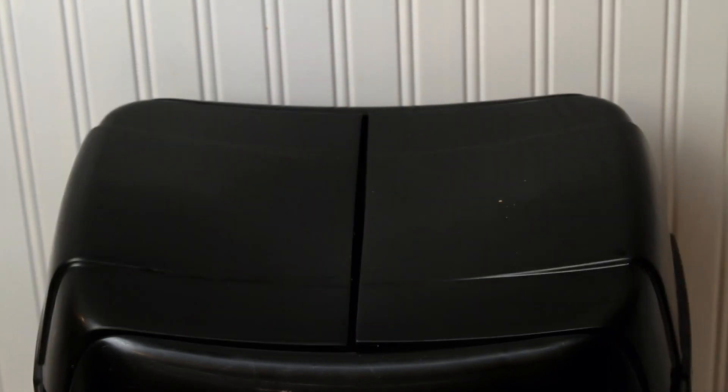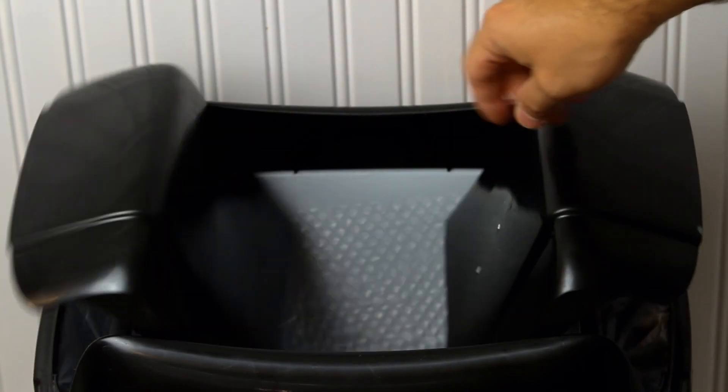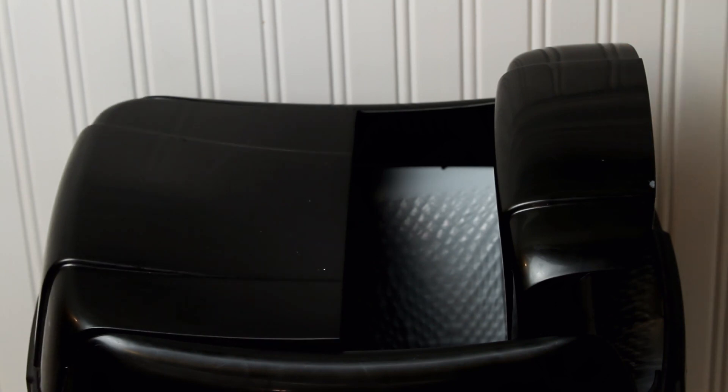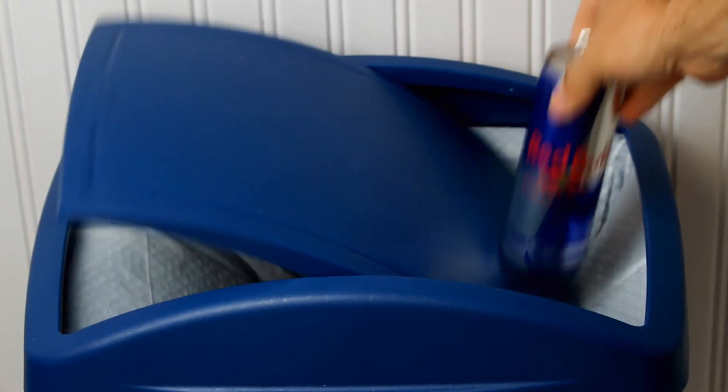So go ahead, everyone — enjoy some steel-cut oats. Let go of all those terrible breakfast habits. It's okay. Dump them in the garbage can one at a time — all of them. Let it go. And wait, hold on — we're not animals. Get your recycling can out. There we go. And you've done it.